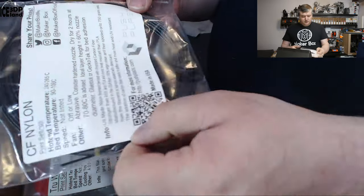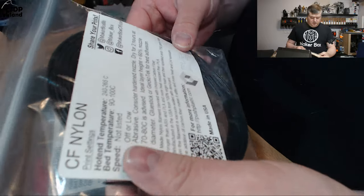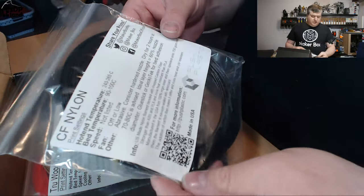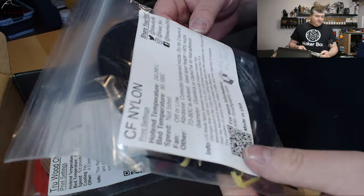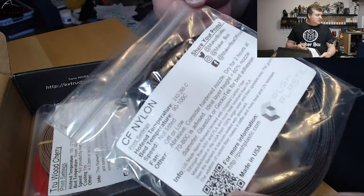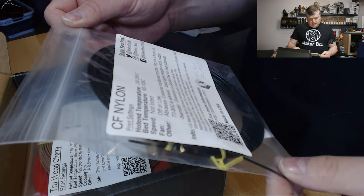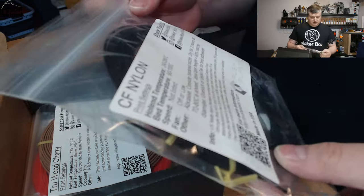The first one is from PUS Plastics and it's a Carbon Fiber Nylon. This will be interesting to see and to compare to the Nylon X or other Nylon filaments I've tested. It will be interesting to see the strength. This is a dark or black Carbon Fiber Nylon.